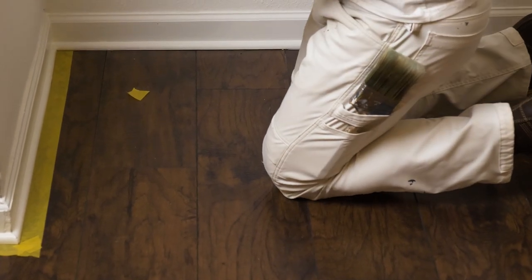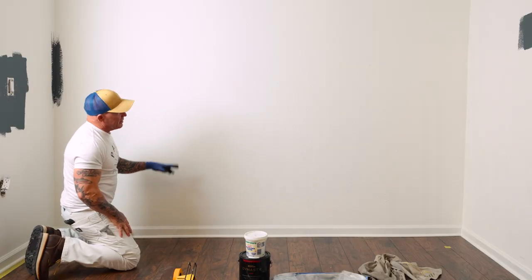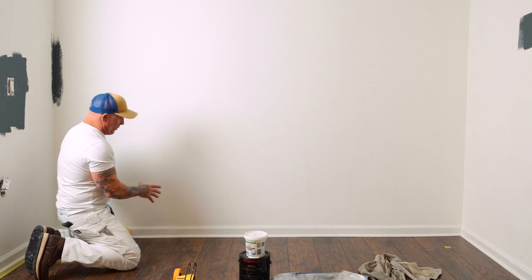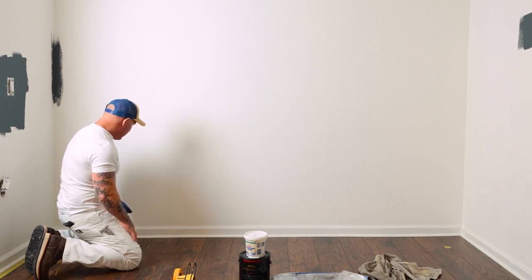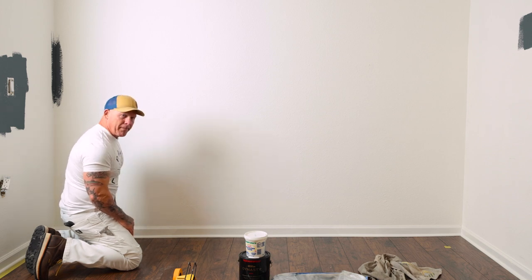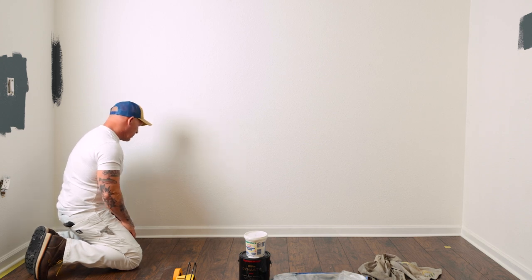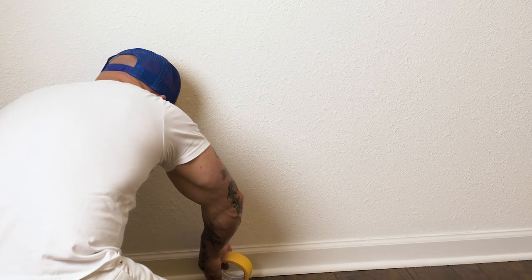One of the interesting things about this job is the trim is currently white, but we're going to be painting the trim, ceiling, and walls all the dark color. So I'm going to be painting the trim with the same product I'm using on the walls — it's going to be a matte finish. The customer wants this entire room to be matte and the dark color all the way around the room.